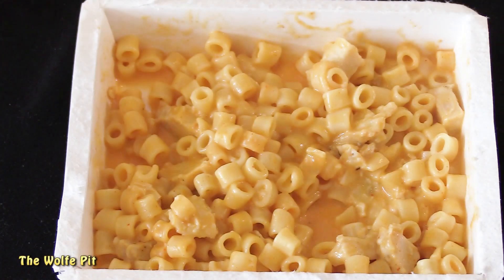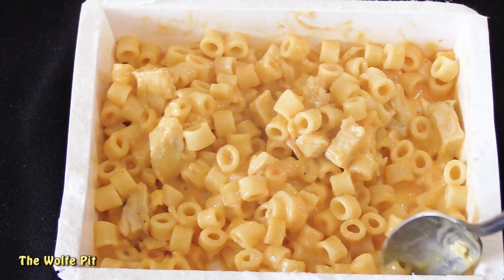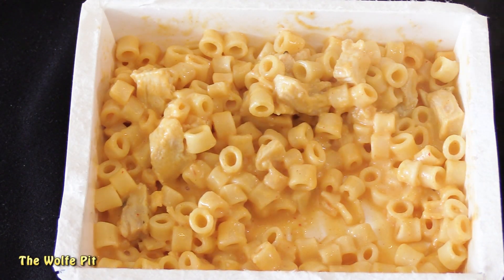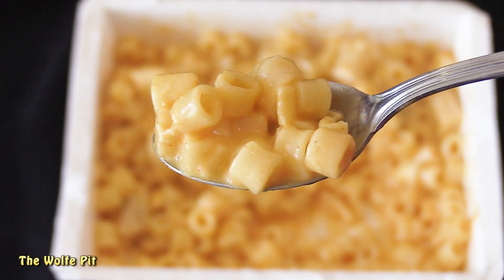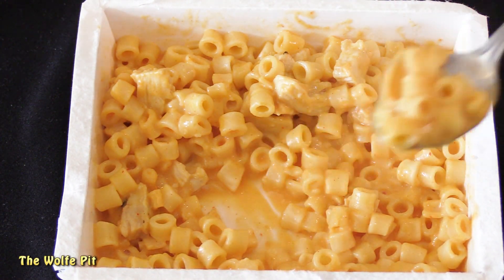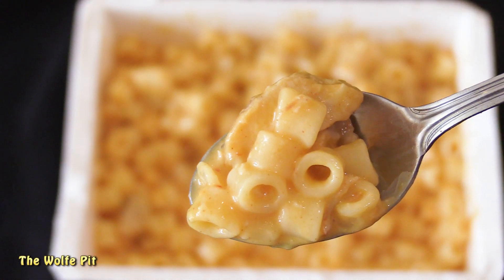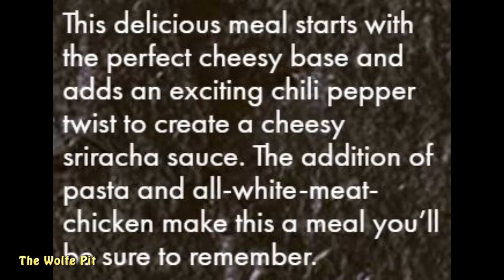The cheese flavor I got was like watered-down Kraft Macaroni and Cheese, which I loathe. I went in for a bite of the macaroni and cheese by itself and there was absolutely no sriracha flavor whatsoever — to the point it should be considered false advertising. There's no creaminess whatsoever and no flavor. The one good thing is the pasta was actually cooked this time. They were right when they said it's a meal you'll be sure to remember — I definitely won't forget this one.